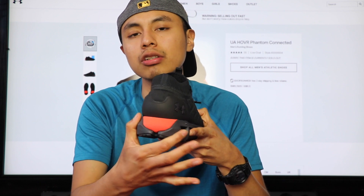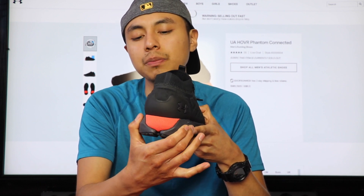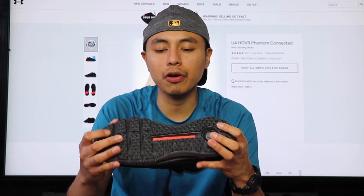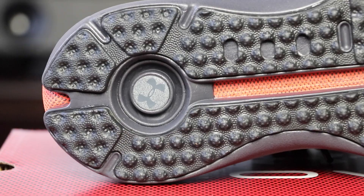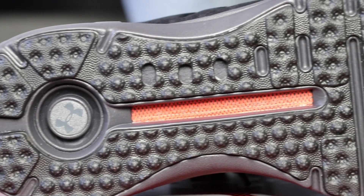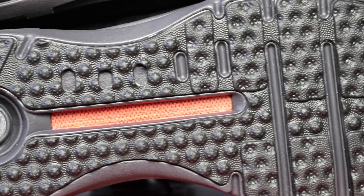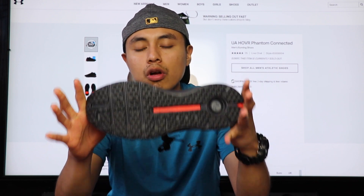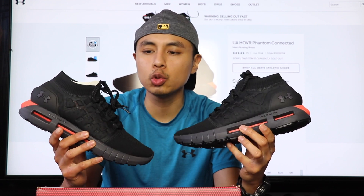Moving on to the back part of the shoe, you get your heel collar for stability, which is very nice. This is the Hovr cushioning. Moving on to the outsole, you get a rubber outsole that stands from heel to toe, so you won't slip. You can easily use it for hiking or jogging. Here you get your Under Armour logo — I think this is also where the Bluetooth sensor is located. You get a rubber outsole, very top notch.